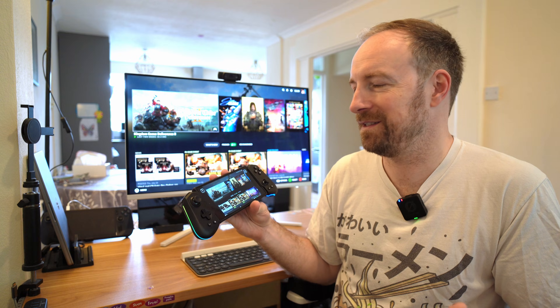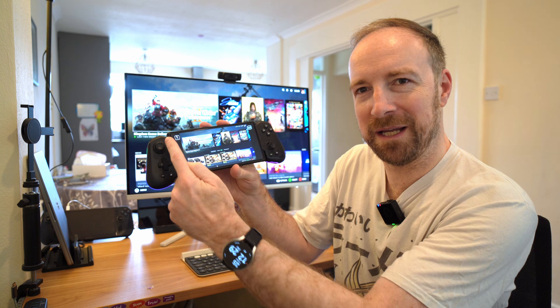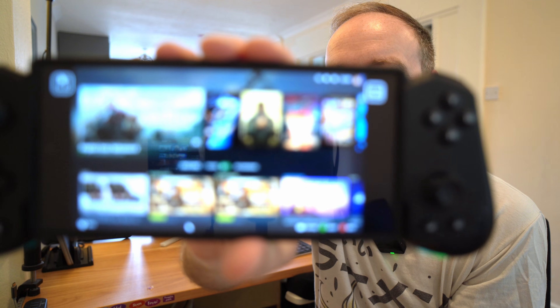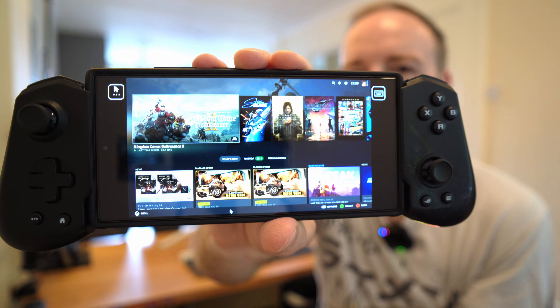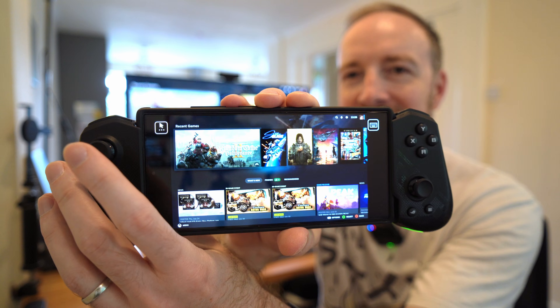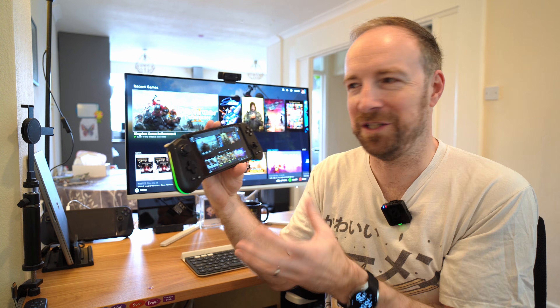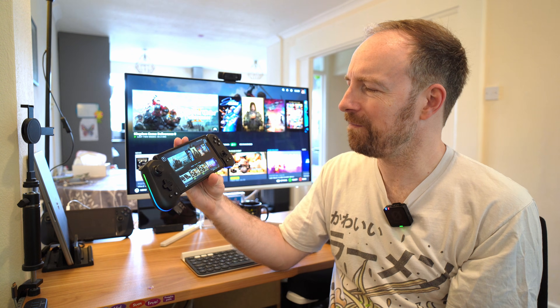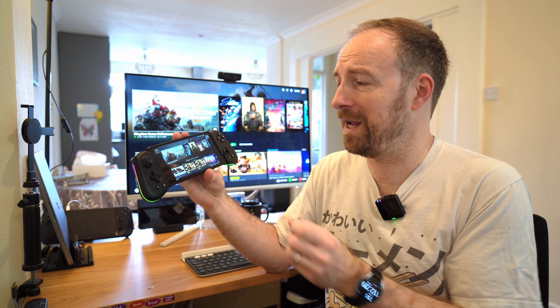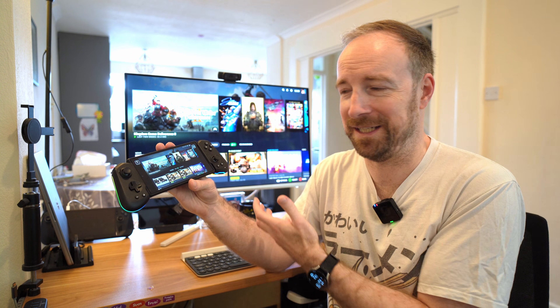But there are some issues with it. If you just run Steam Link in its most basic form you get these big black bars down the side of the video, which are a little bit unsightly but also just kind of waste space. You've got this lovely widescreen phone but you're only using the middle — I don't know, three quarters of it, something like that. So I was thinking: is there a way to use the full phone screen and still stream from your desktop PC?